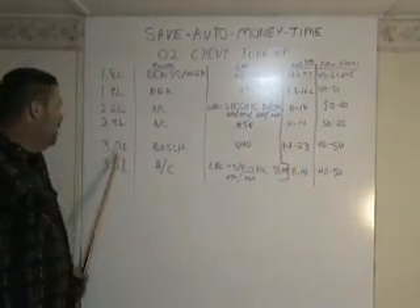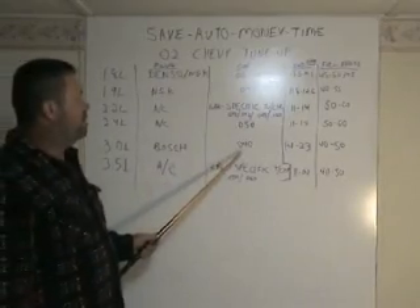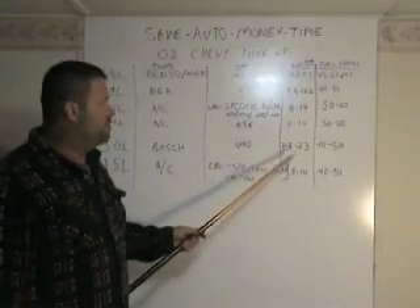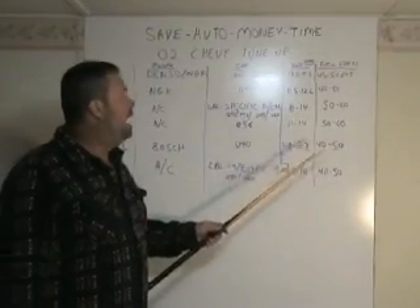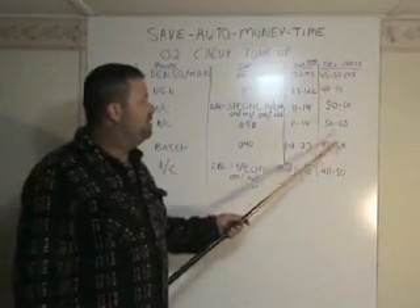On the 3.0 liter, it requires a Bosch plug. The spark plug gap is 40 thousandths. The injector can be measured between 14 to 23 ohms. The fuel pressure is 40 to 50.